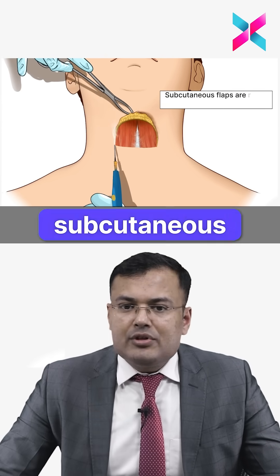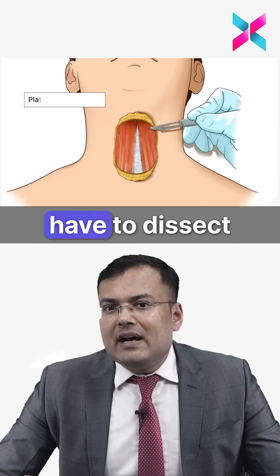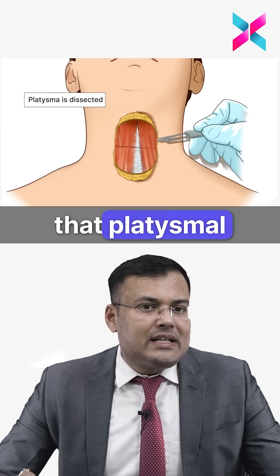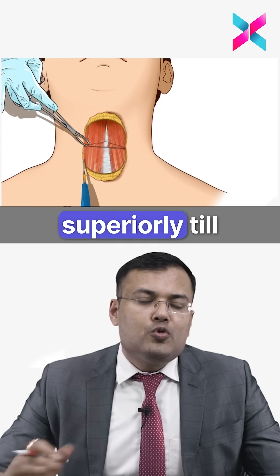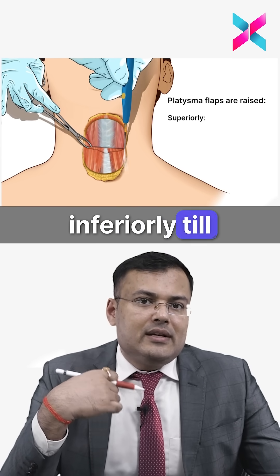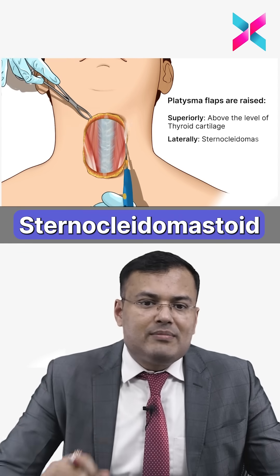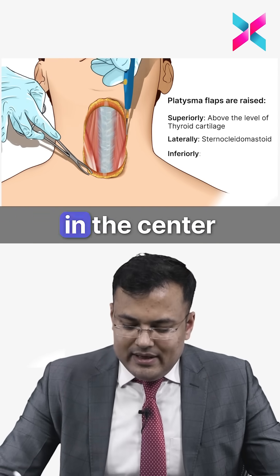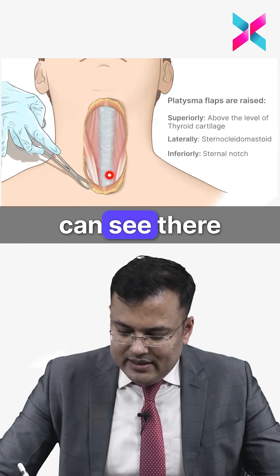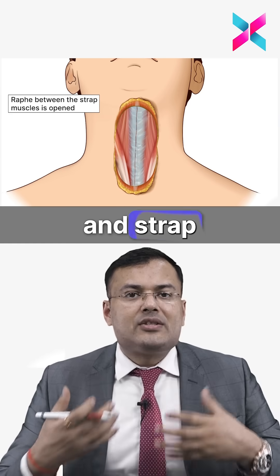After the incision, subcutaneous flaps are raised to expose the platysma, which is then dissected. Platysmal flaps are raised superiorly up to the thyroid cartilage, inferiorly to the suprasternal notch, and laterally to the sternocleidomastoid muscle. The central raphe is then incised.